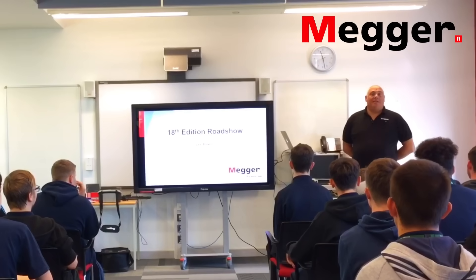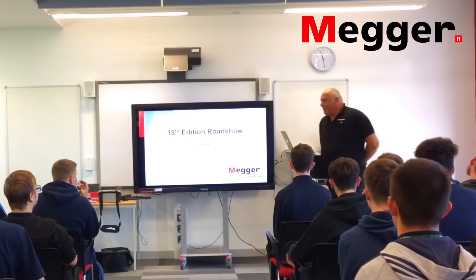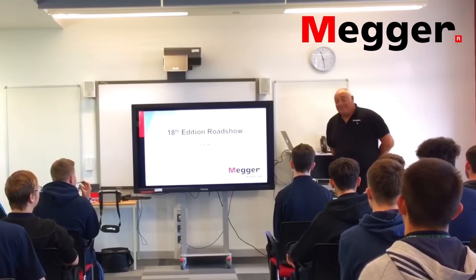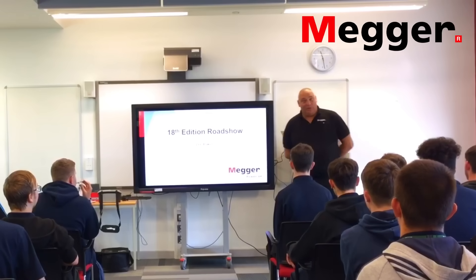Good morning. To say that I've been thrown in at the deep end here is probably an understatement. As I explained to Gary when I found him last night, I've got nothing prepared — no speeches, no slides — but thankfully I managed to find something to give a little talk to you about.